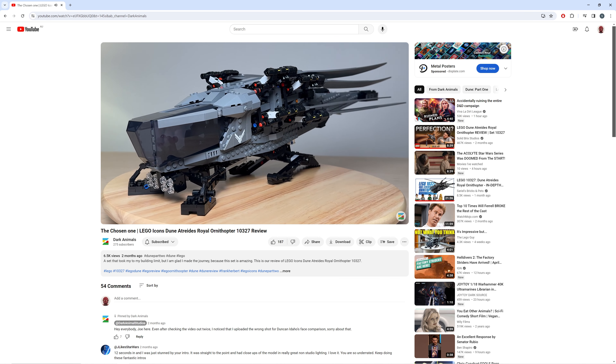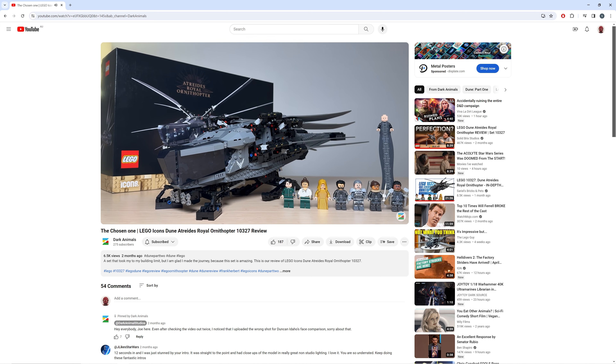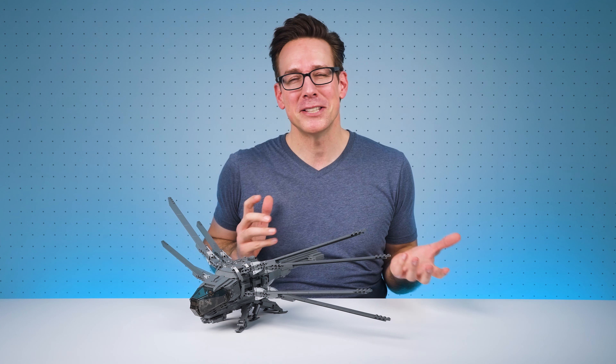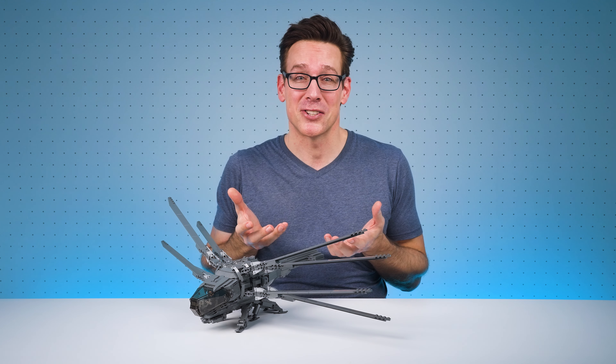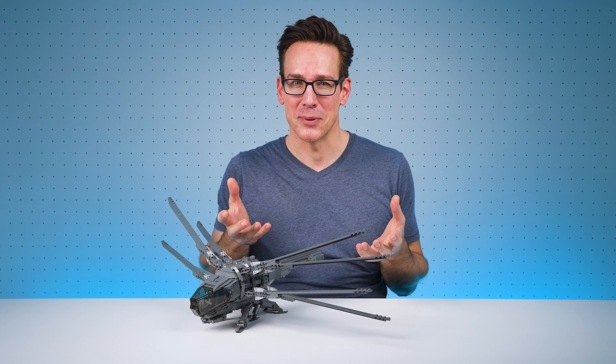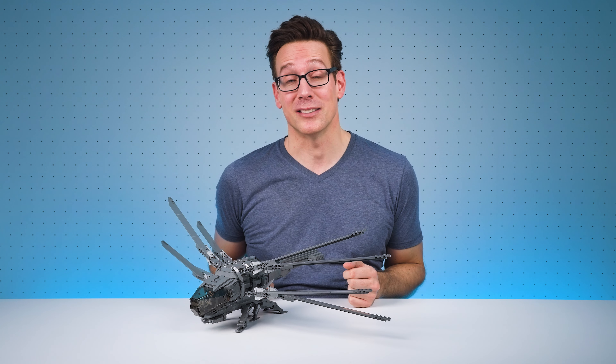No doubt by now you've watched video reviews and have seen images of LEGO's standard Dune Ornithopter model, and maybe you even already own this set. But if, like me, you feel disappointed by the offering from LEGO, which, let's be honest, is essentially a Technic model with some panels and other elements bolted onto it to make it roughly resemble the cool Ornithopters that we see in the Dune movies.